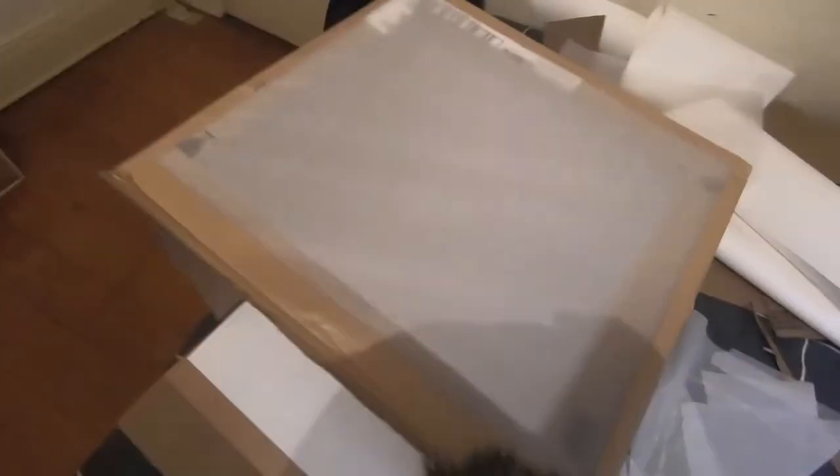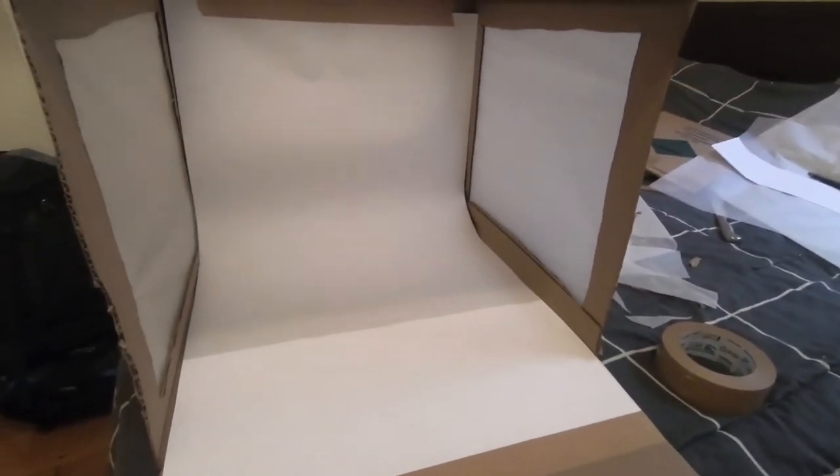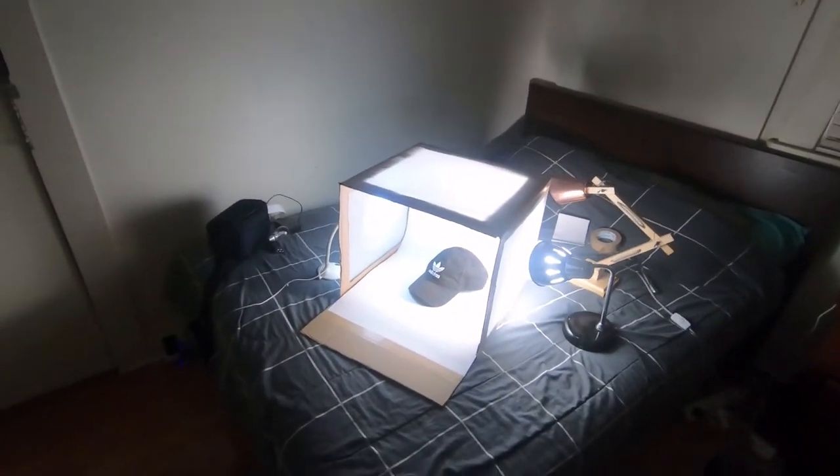You can already see that's pretty good lighting. Then you just tape the poster board onto the back and make sure it doesn't wrinkle, because you don't want wrinkles in your pictures — it needs to be all smooth.